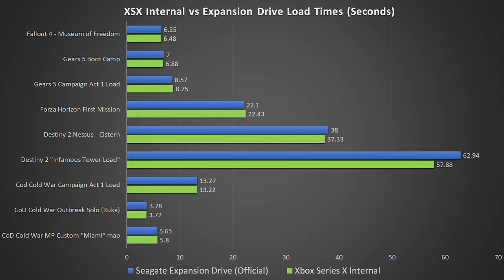Destiny 2 is notorious for long load times, so if there's any chance of a larger difference between two drives, it's going to show up here. On the Nessus Planet loading the cistern, it's 38 seconds for the expansion versus 37.33 — almost identical. The only time the expansion card was slightly slower was loading the Destiny Tower, which took 62.94 seconds on the expansion card and 57.88 on the internal. Cold War was much more consistent: Campaign Act 1 loaded in 13.27 versus 13.22 seconds. Outbreak mode was 3.78 versus 3.72. Multiplayer custom map was 5.65 seconds for the internal versus 5.8 for the external. Everything was benchmarked in offline mode to avoid network load time variability.